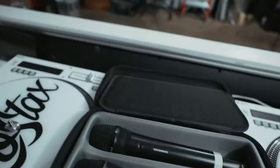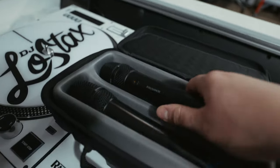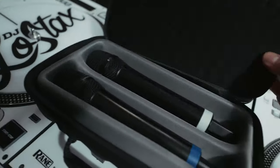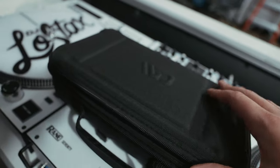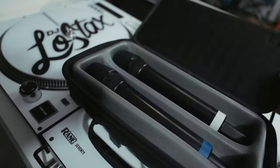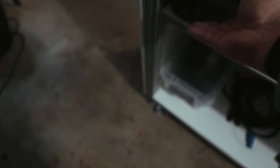Over here is a charger for my wireless mics, which are up here - two Sennheiser EWD handhelds running the 835 capsule. I've got them in this hard case - I got it off Amazon, I'll try to leave a link in the description. It's super nice, holds two mics perfectly. I normally just keep that stashed down here.